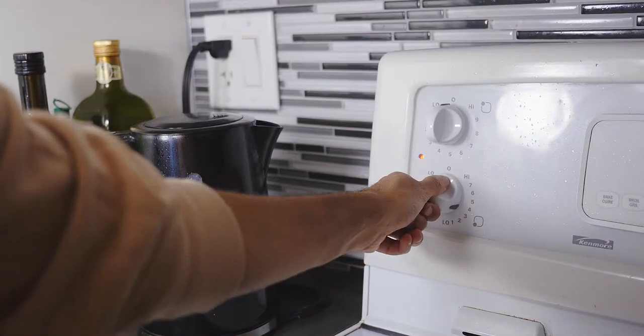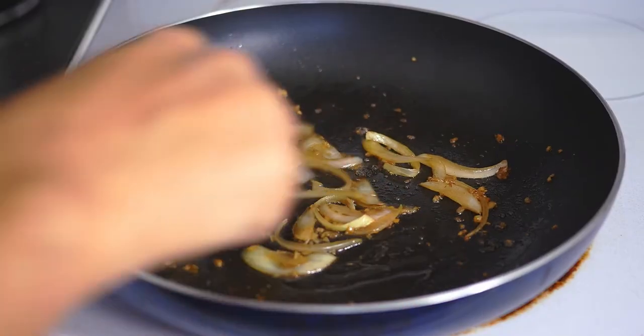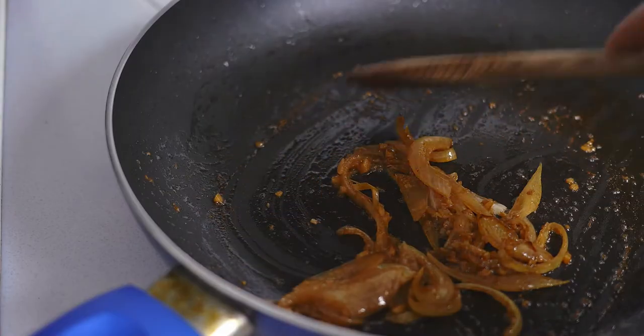Set a pan on medium low, add in a tablespoon of oil, then throw in your onions and garlic. Caramelize them until brown, soft and sweet.